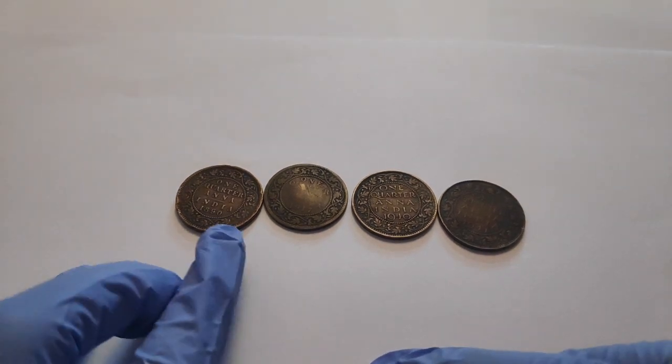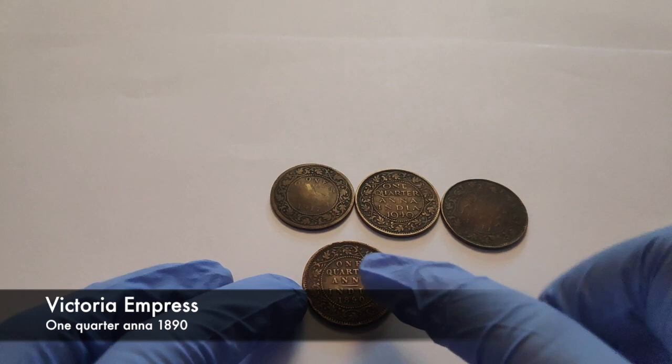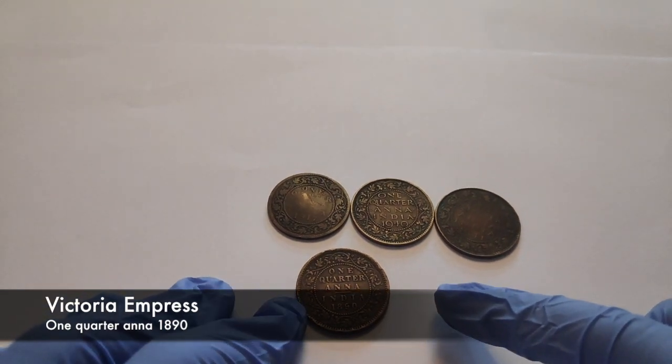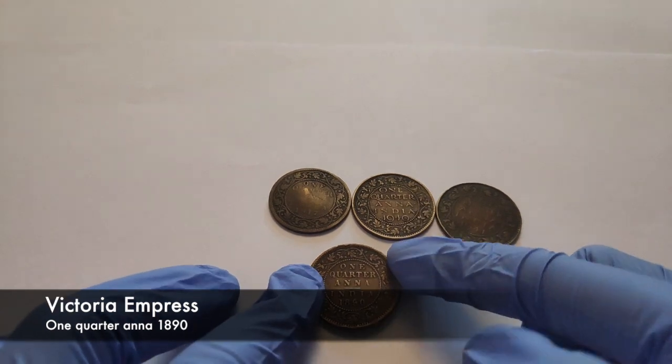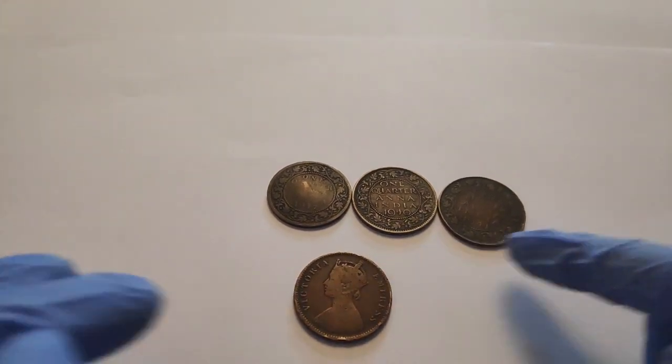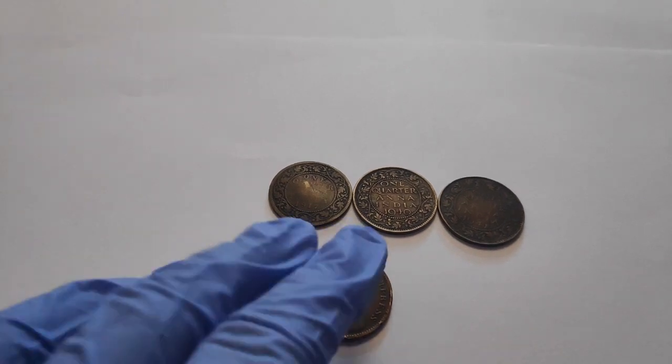Here it's written '1 quarter anna, India, 1890.' We have some designs at the side. And when we turn it behind, it's written 'Victoria Empress,' with a small portrait of her here too.